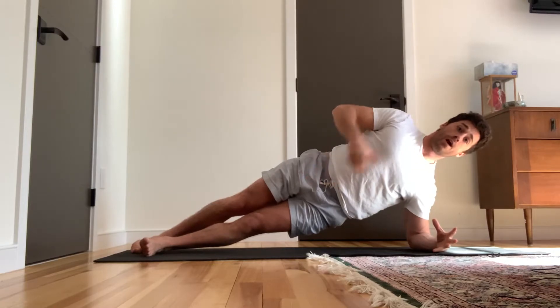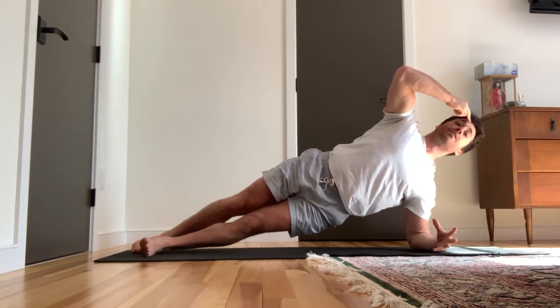If you want to make it a little bit easier, you can unstack the feet, which makes your base a little bit wider. And you want to keep the head back in line with the rest of the body.